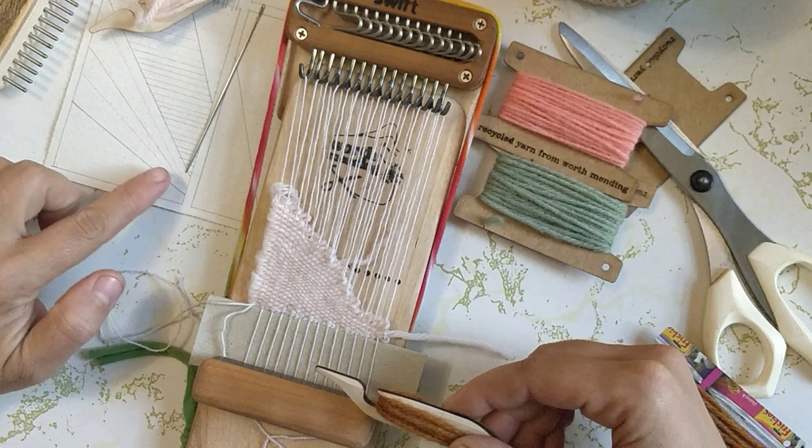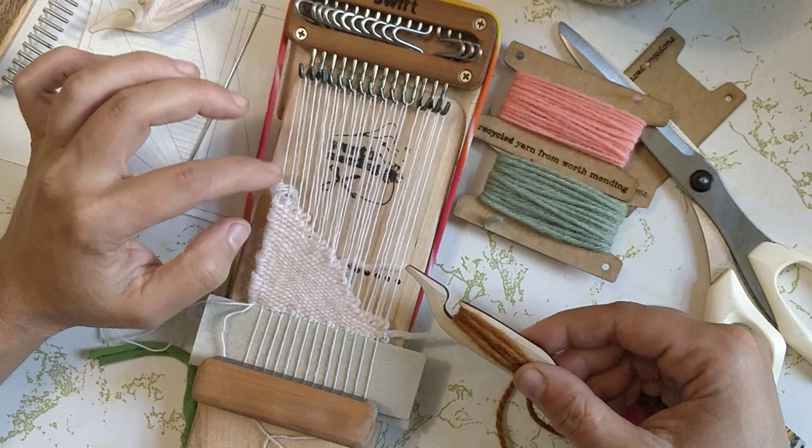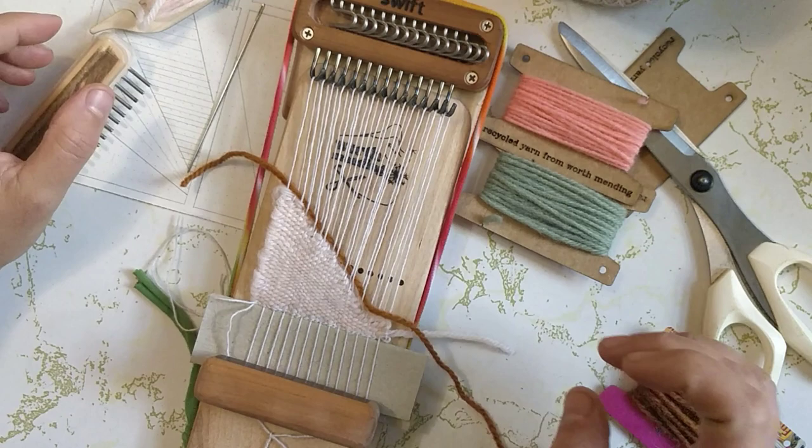This time I'm aiming for kind of a stripe going up on an angle. Since this brown is so much darker than those just off-white warps, I would really like to bury them the best I can. Let's see how I do.